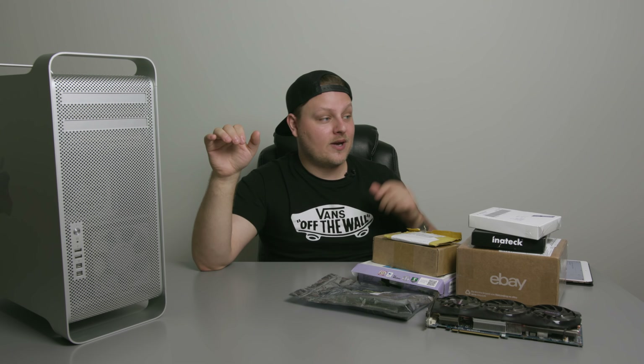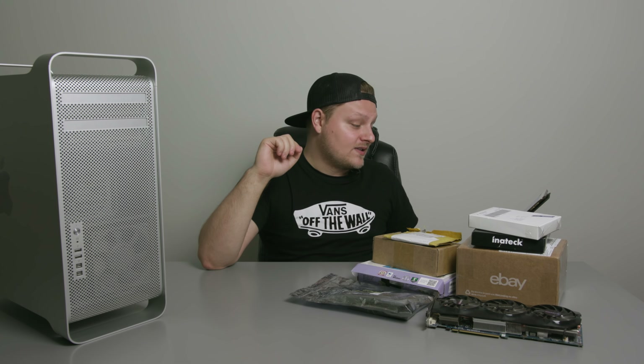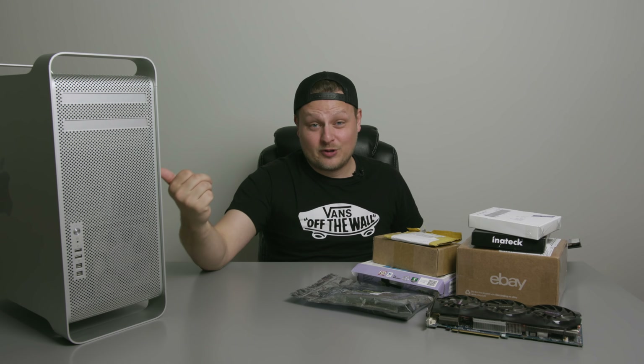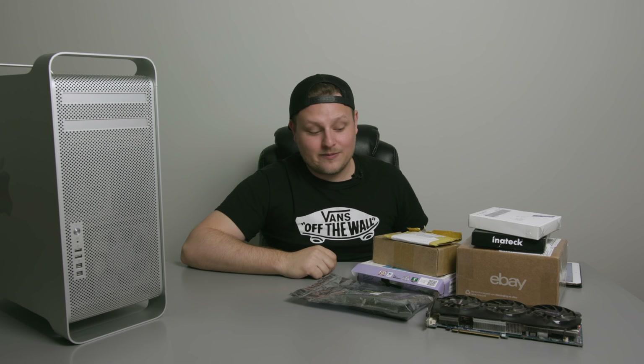This thing is gonna be actually probably really fast. It might even be just as fast as my new editing PC that I built. Obviously not the video card, but if we look at all the prices of stuff added up — most of the stuff was used, including the system. I only paid $600 for the system, believe it or not. Including all the parts, I spent under $1,500 Canadian. So that's pretty cheap.